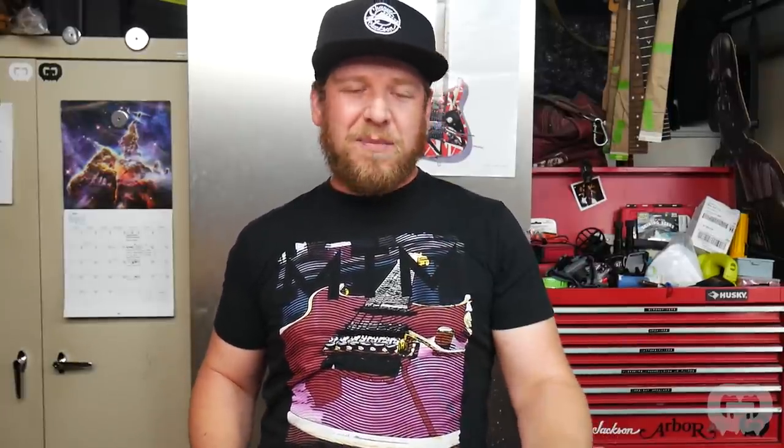Hello everybody, welcome back to another episode of Trash to Thrash. I'm your host Mark Murray, and today I'm going to be working on two guitars that you saw me start in Season 1 but never saw the conclusion of. Today I'm going to be showing you the conclusion of the Peavey Rockmaster and the Crackle Kelly. Both of these guitars had problems while I was painting them, but they've both been completed and it's time to reveal them.